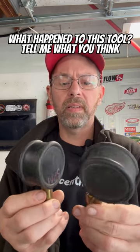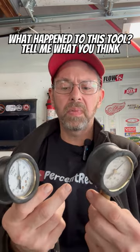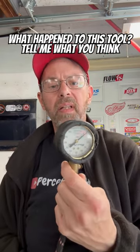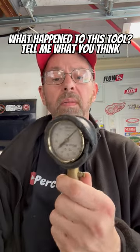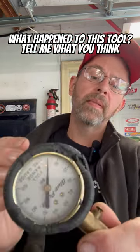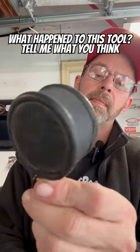Nothing else in the toolbox is damaged like this. There's no evidence of any rust, water, or chemicals on anything else — it's just this gauge. So I have no freaking idea what happened. If any of you know what would cause this, let me know, because this is weird. What the heck happened to this thing?